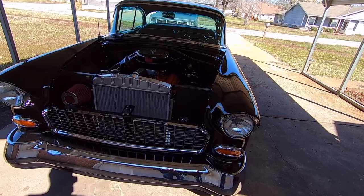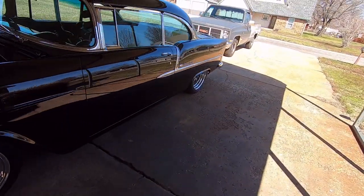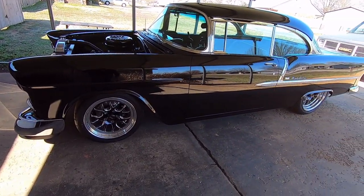The car is lowered about five inches. It's got two-inch blocks in the back, three-inch drop leafs in the rear, and the front has two-inch drop spindles and lowering coils.